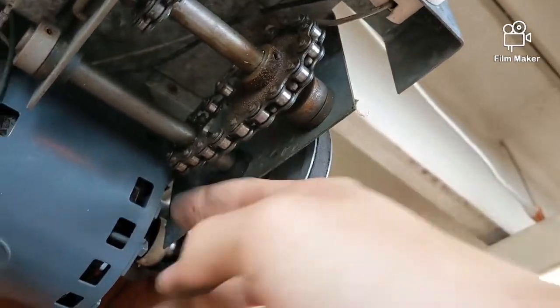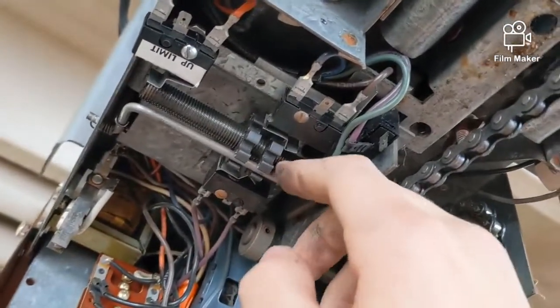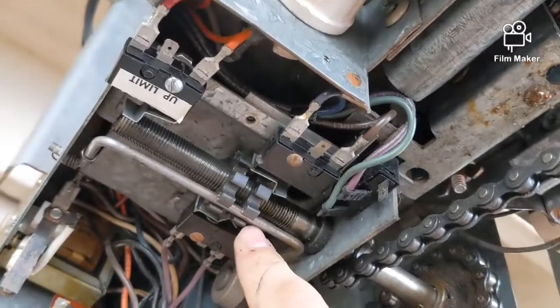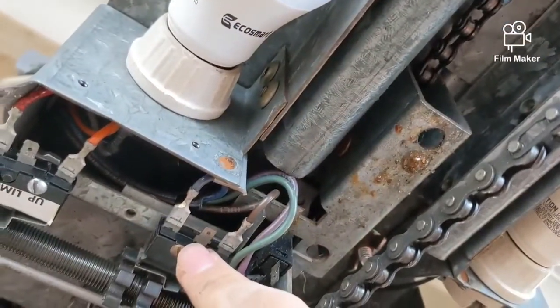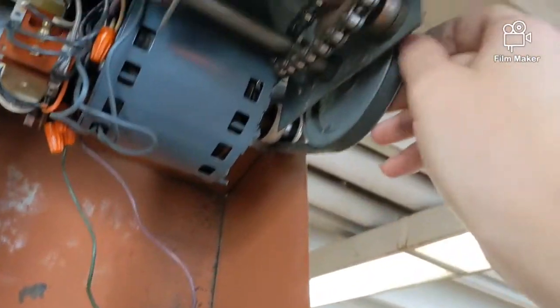It comes over here — there's a chain drive, and then it jumps off of that over here on your main chain drive. On your limits, you've got your up limit here — I did modify that, as you can see I cut a big notch in it — and your close limit. It comes off the motor on the v-belt.